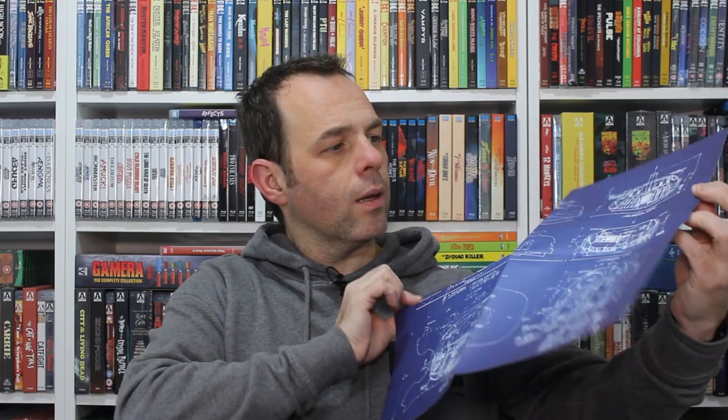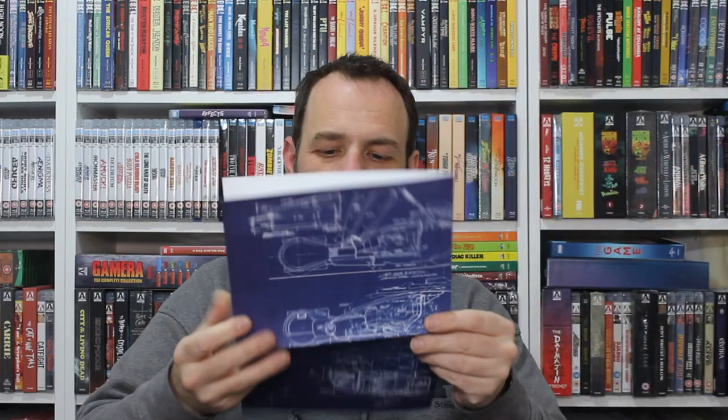It's got those and it has this — sort of blueprints of Deckard's vehicle, which is kind of cool. So all those are housed in this little envelope that comes inside the box. I kind of like the blueprint and poster — that's something I would definitely use if I had a movie room to put it in.